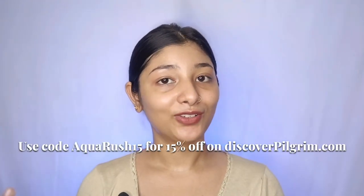Save yourself from heavy moisturizers and check these out. You will get my discount code: Aqua Rush 15, which gives you 15% off on Pilgrim. If you find any benefit from my videos, please subscribe to the channel, like this video, share it, and comment. I hope you will try these products. I will see you in a new episode.